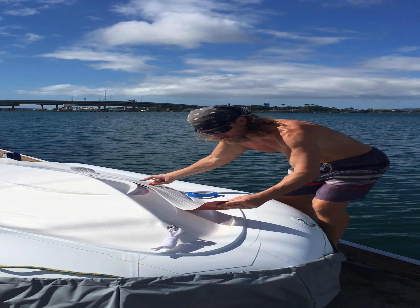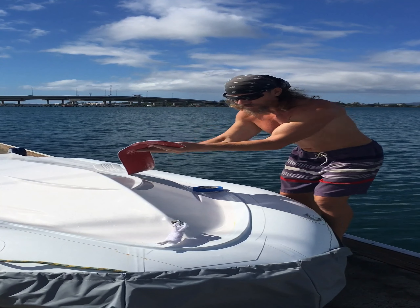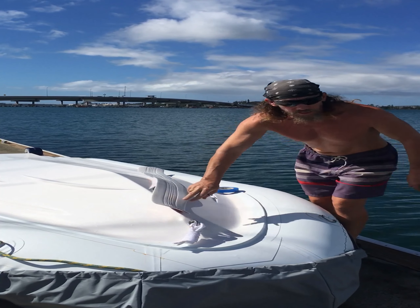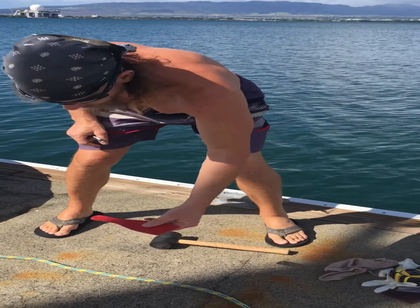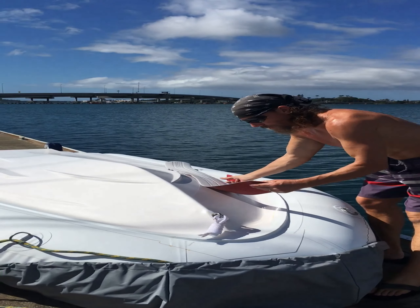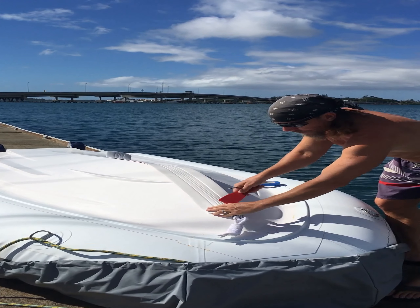Then we will place this on carefully after we peel off this adhesive strip — this red part — and carefully place it. It's pressure activated, meaning once you press really hard on it, it's not coming off. In the kit it did come with this great tool — it's kind of like a little case — and you squeegee it on.